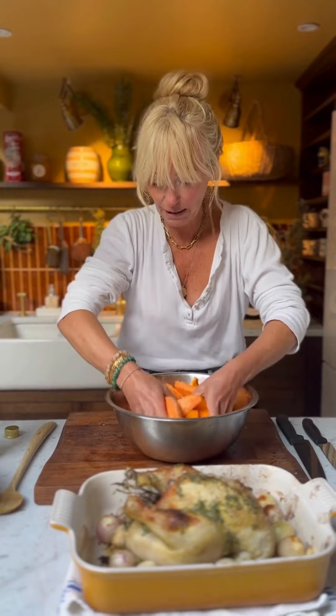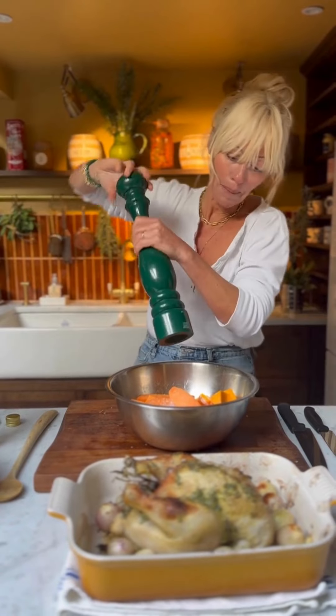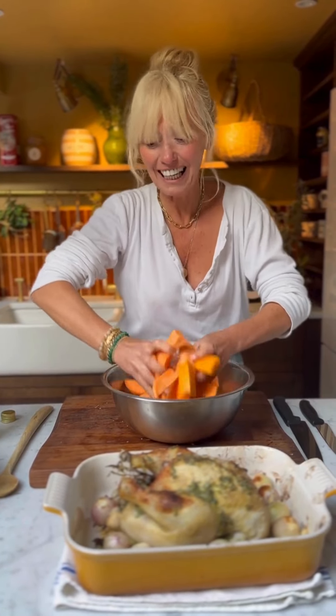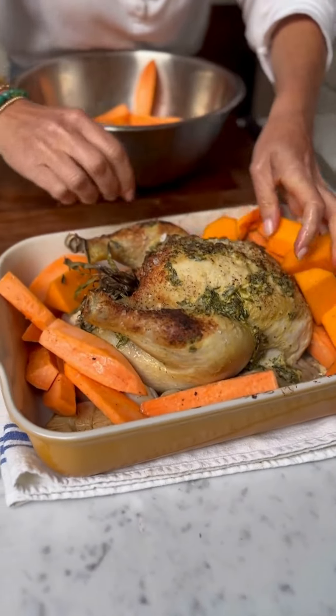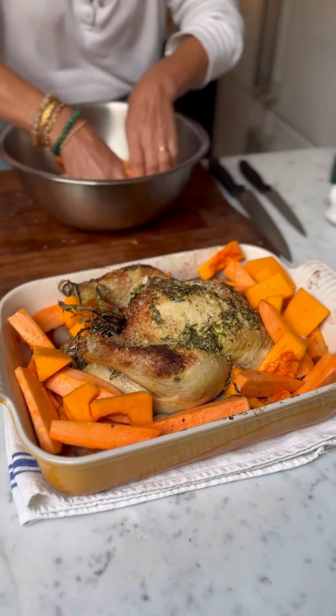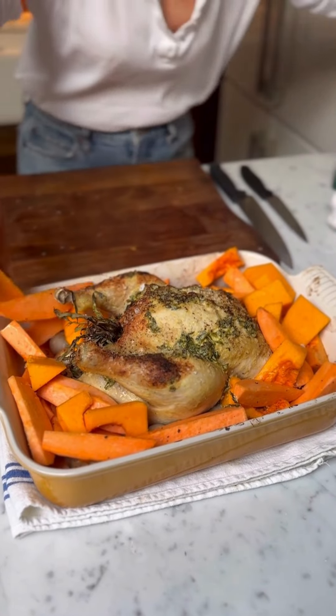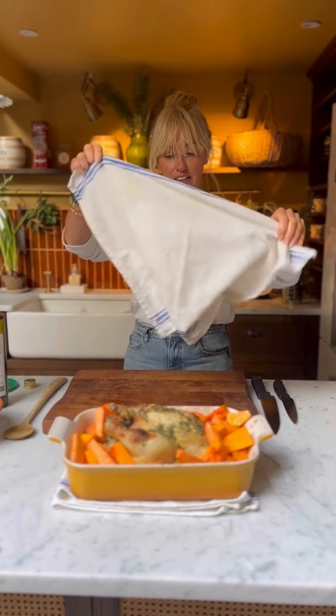I've softened up the butter — this is salted, really good quality Kerrygold butter — and I pop in two teaspoons of Dijon mustard. Dijon mustard and fresh tarragon together are a really classical French Provençal way to serve chicken. If I'm doing a lovely chicken casserole I'll also add Dijon mustard into the liquid with lots of fresh tarragon. The flavours together are beautiful. Chop the fresh tarragon really, really finely — such a beautiful flavour — then pop that into the butter.